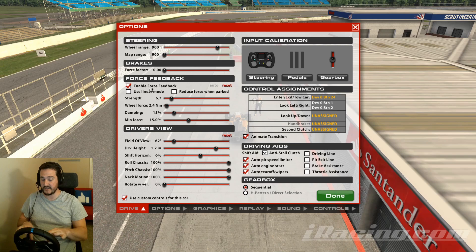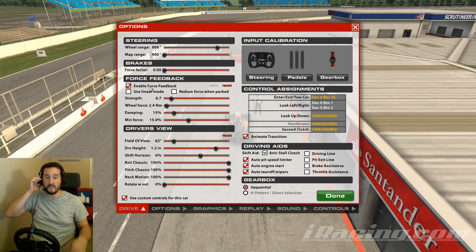Obviously, the first thing you need is a wheel that supports force feedback. Here I'm using the Logitech G29, but I've had previous Thrustmasters. This is something you just need to set up yourself — it's not worth Googling. Even the same Logitech G29 can give varied results.